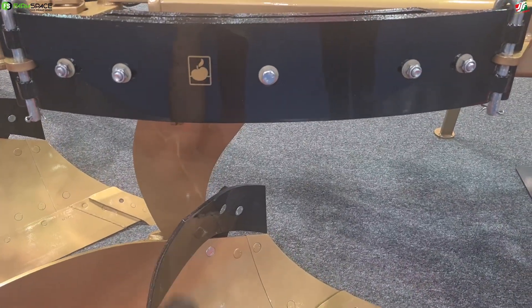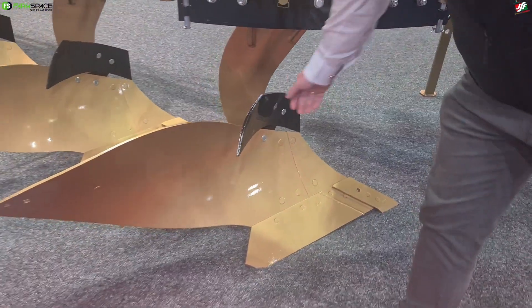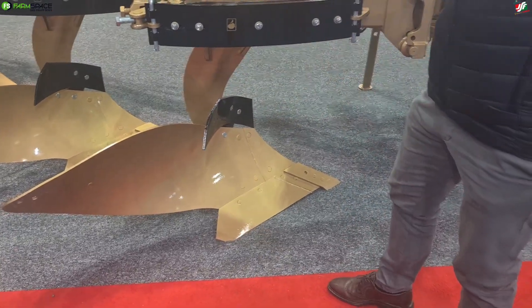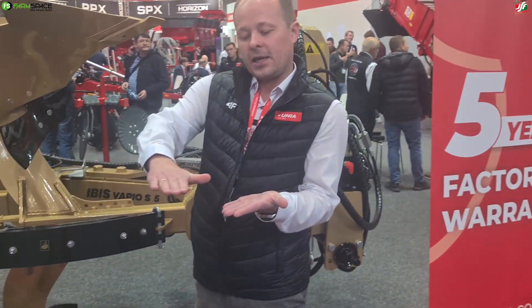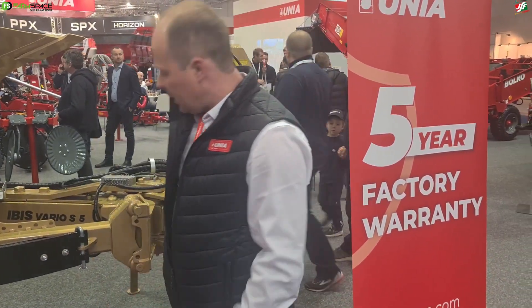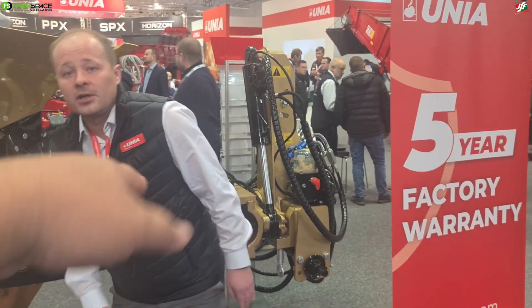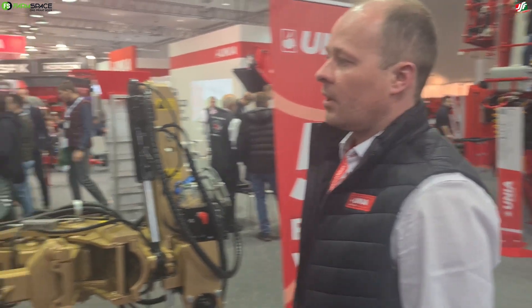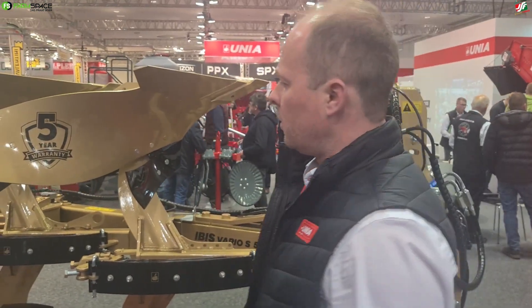And what do these things do? These are the skimmers - the trash boards - which are helping to turn the soil and make a flat effect. The soil should be flat. You shouldn't have those ridges, especially when you want to plant soybeans. You don't want to use an extra tool to level it - you just want to plant after the plowing. And this is a reversible plow.